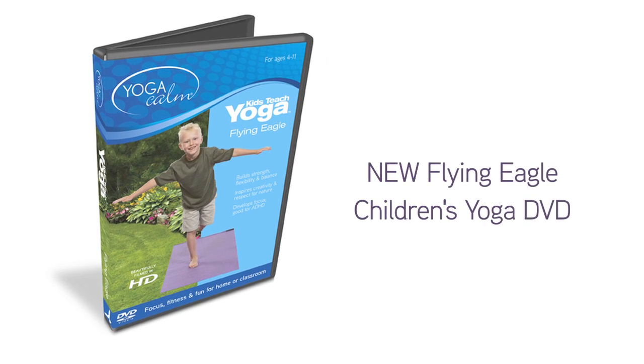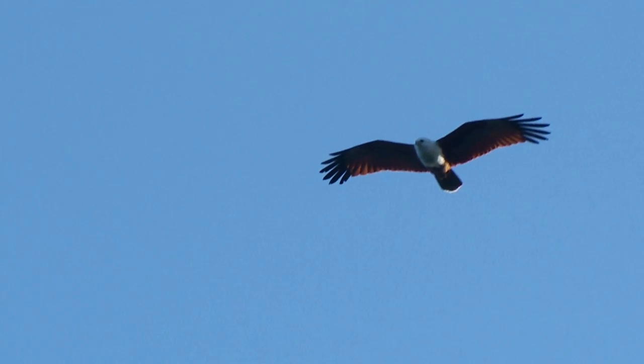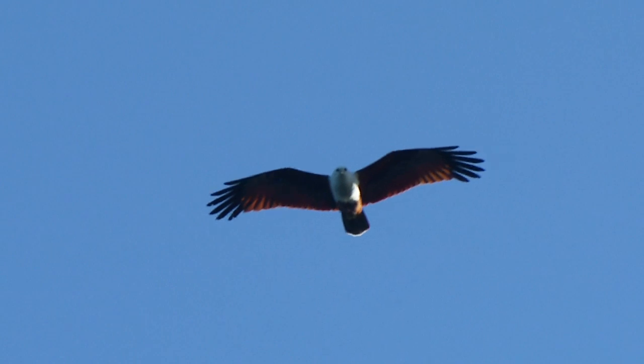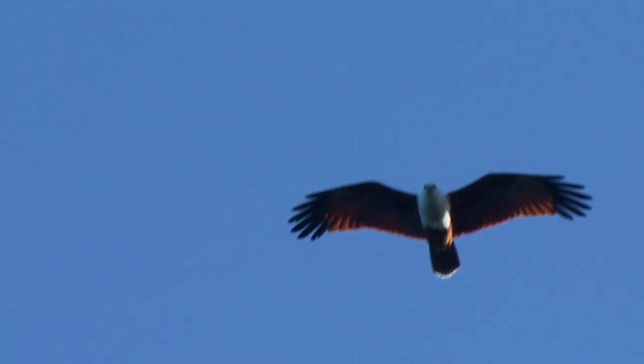Eagle in the sky, searching all around, with a sharp eye, for food on the ground.